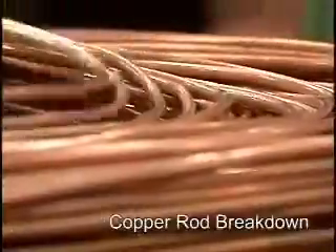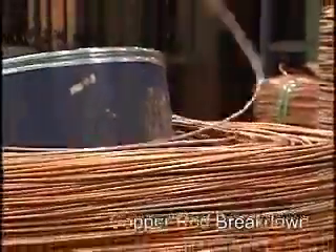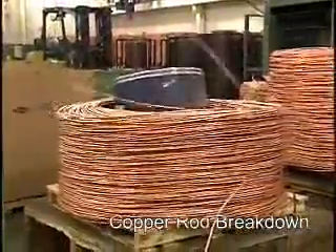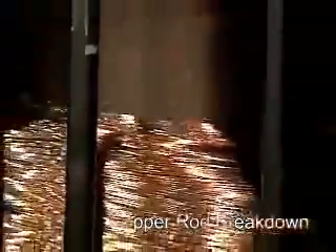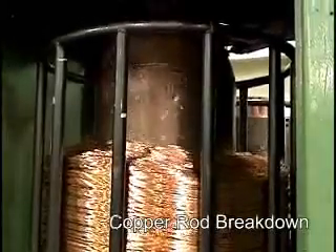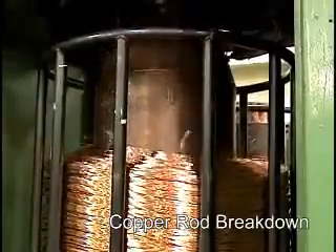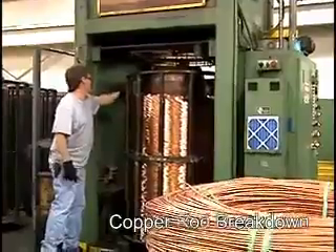The first step in the manufacturing process is called rod breakdown. Copper is received by each plant in 5,000-pound coils of 5/16-inch diameter rod. The large rod is continuously drawn through a series of diamond dies that gradually reduce the size of the copper to 10 or 12 gauge. A special lubricant is used during the process to reduce friction between the dies and the copper and to provide a smooth, high-quality wire. The output of this process is stored in large vertical coils called stem packs.